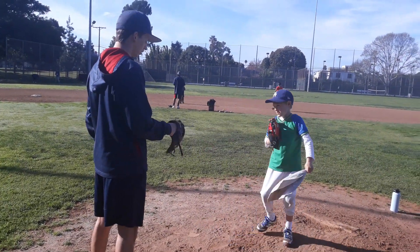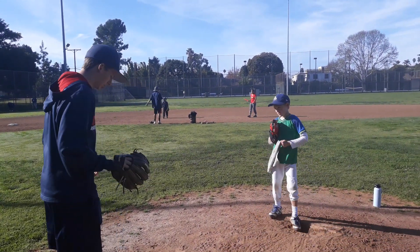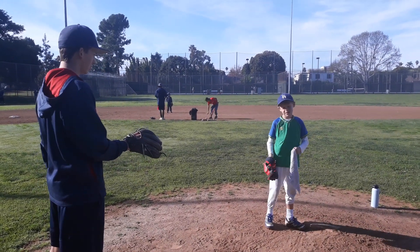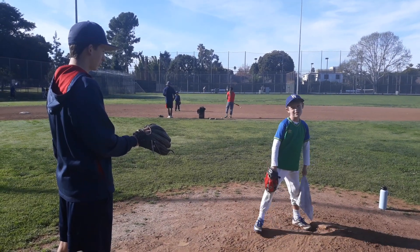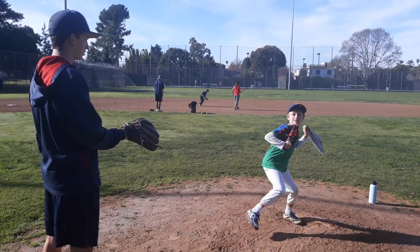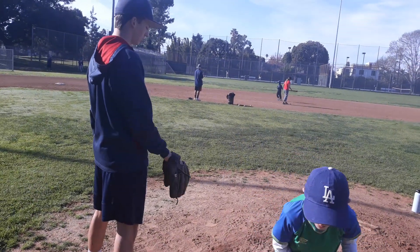There we go. You're getting a lot on this glove, so I'm going to back up. Show me again. There we go. Good job.